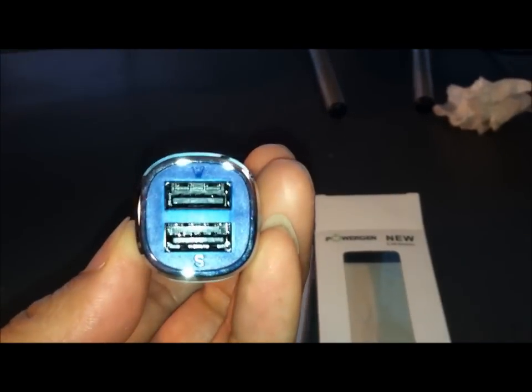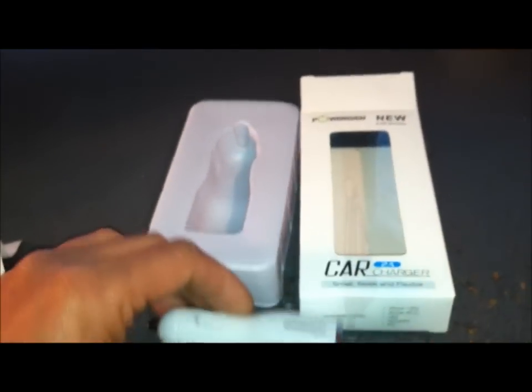Here's how it's packaged. It comes with an instruction manual — pretty simple looking. The device itself looks pretty well built with two USB ports.